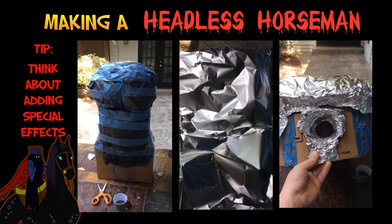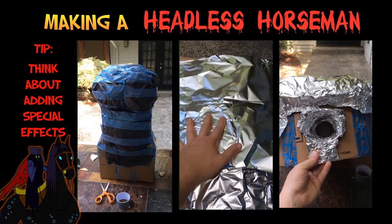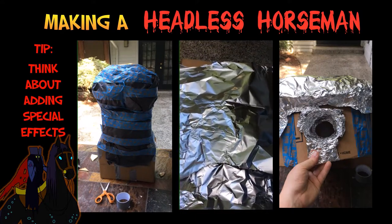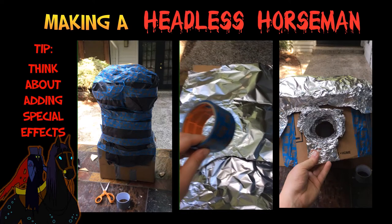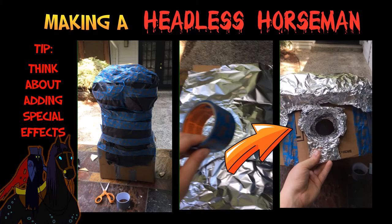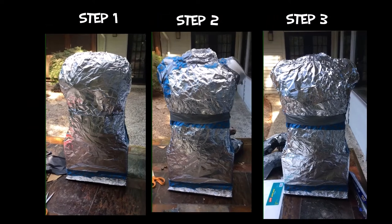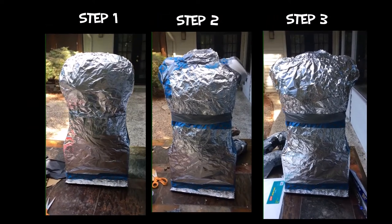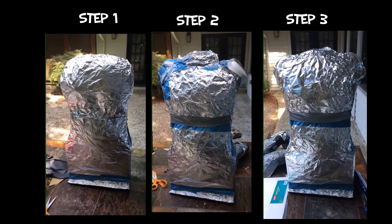Once I'm happy with the shape, I then use tinfoil to cover it. This will be helpful later when I add the paint. Then at the top, I cover the hole with tinfoil — this is to allow the light to sparkle and reflect. I continue to use the tinfoil to sculpt shoulders and a neck. The shoulders are made from plastic bowls.